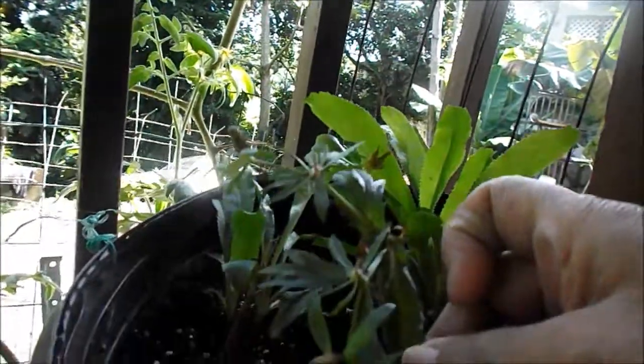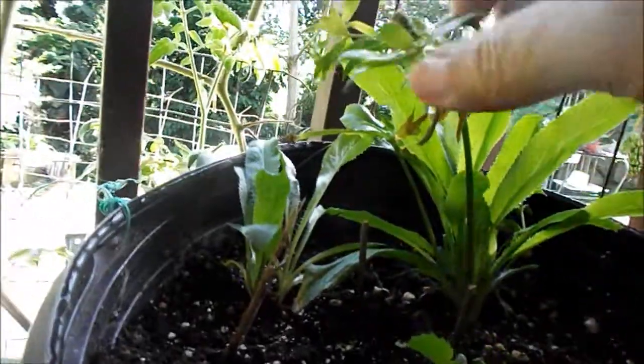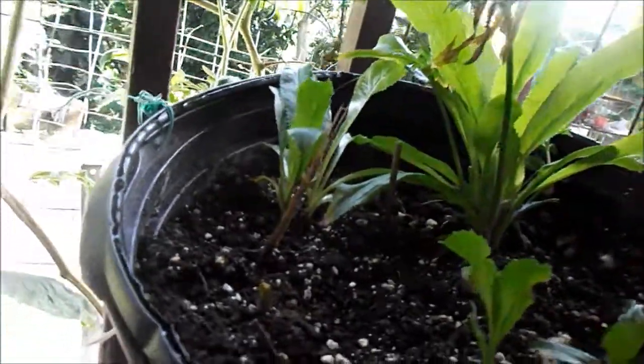Hi people, this is Nettie again. I want to show you that they're throwing out their seeds. This one is empty and this one is empty, and it's all down here. As soon as the rest get black — they're still too brown — I'll be spreading them around so they don't throw it all in one lump.